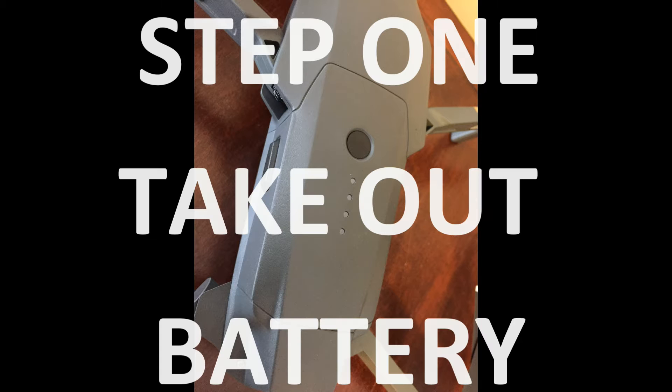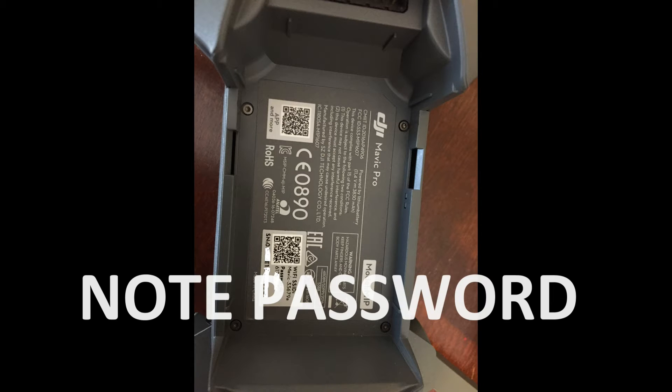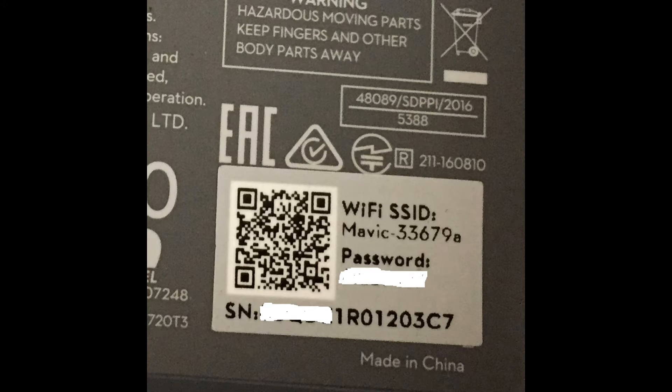This is a video on how to fly Wi-Fi mode for Mavic Pro. First thing you got to do is take the battery out and look to see what the password is for your network for the Mavic. It sends out its own unique password and connection. So you just got to take the battery off and look and program that into your phone through your network settings.